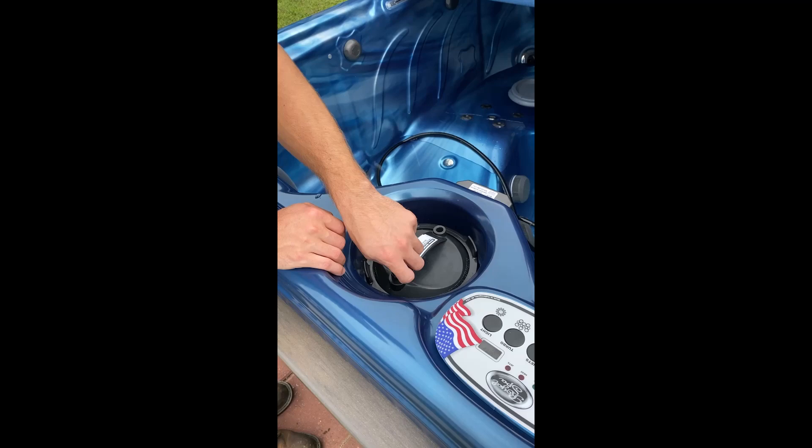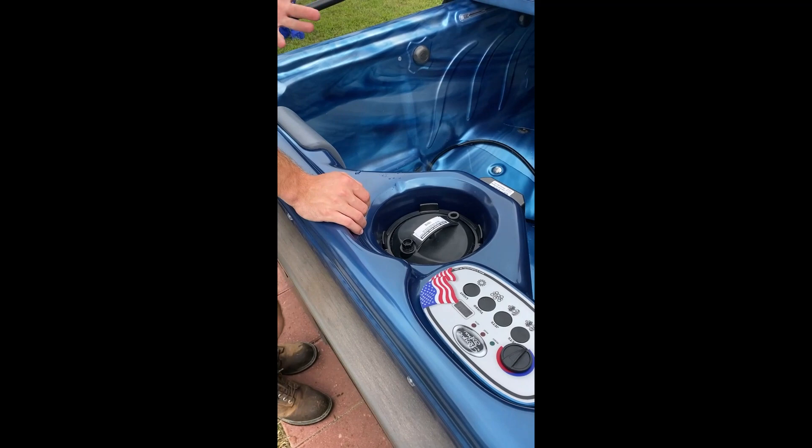You've got a second filter over there, so you've got two filters each lasting a year and a half — that's three years of filters. That is it for cleaning.